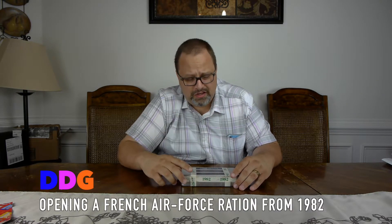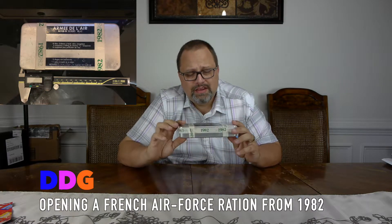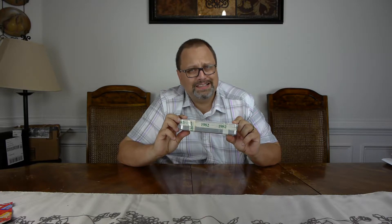Hey guys, it's Daniel from Daddy Otter Gamer. Today I have something special just for you. I'm going to open this ration can right here. This was, I believe, a French Air Force emergency ration. It has been sealed since the year 1982. Let's open it up and see what's inside.